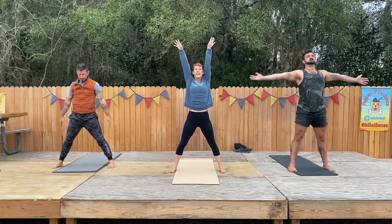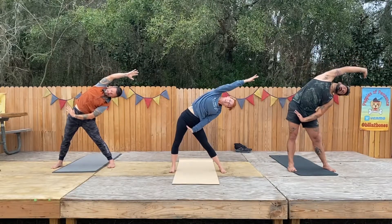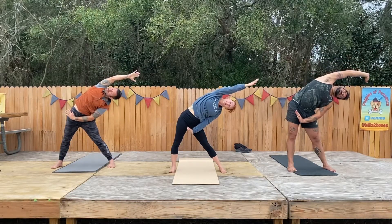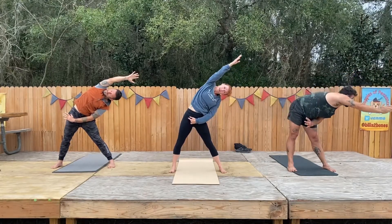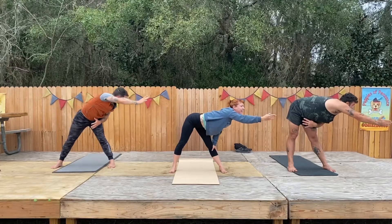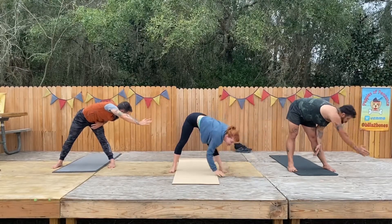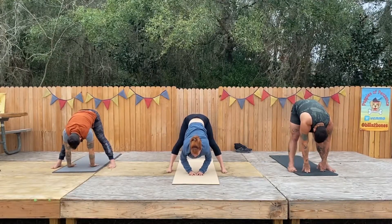Fingertips up, inhale. Exhale — push with your bottom hand, reach with your top hand. Then pull up a little so you have strength in that hip. Turn and then back in. Roll it on down and stay down for our wide-leg forward fold.